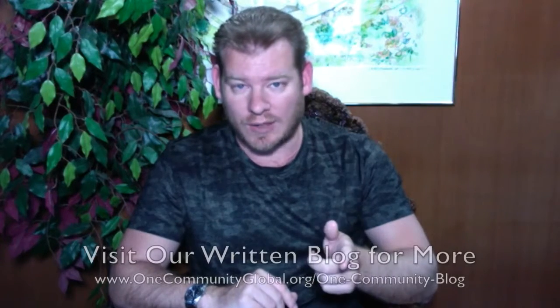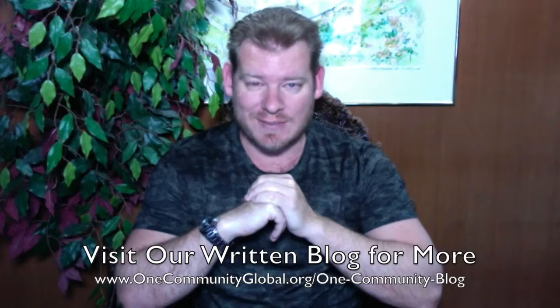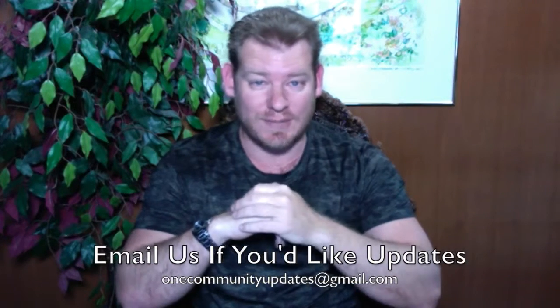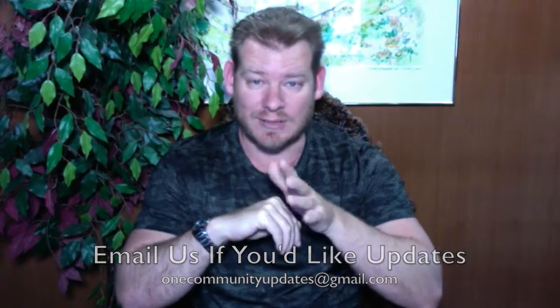If you'd like to see more details, more specifics, and links to all of the open source content, you can visit our written blog. If you'd like to receive an email every time one of these updates comes out, you can send an email to onecommunityupdates at gmail.com and we'll add you to our newsletter list. Or you can subscribe to our YouTube channel and manage your updates that way.